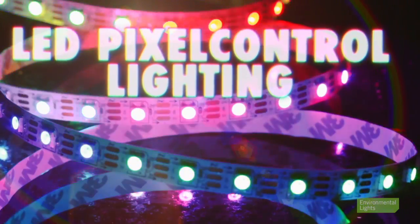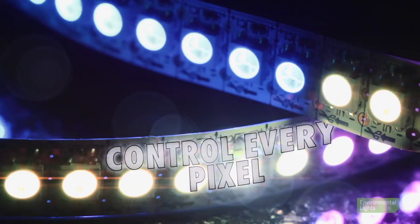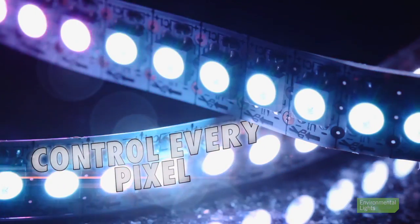With LED pixel control lights from Environmental Lights, you can create impressive color changing displays and lighting animations with ease. This exclusive lighting technology allows you to control each individual LED, also known as a pixel.